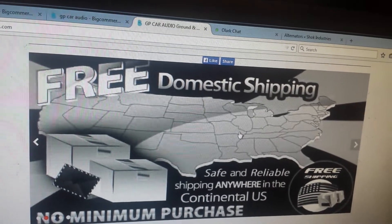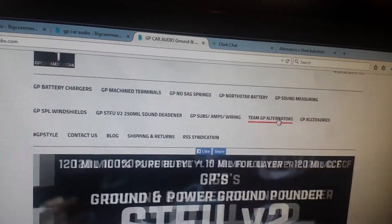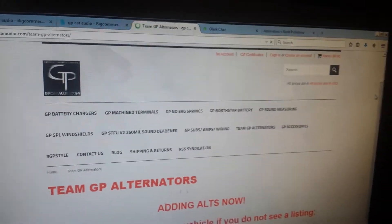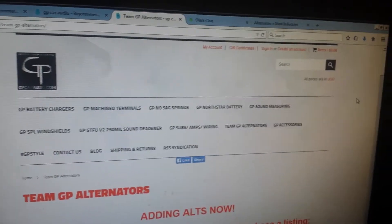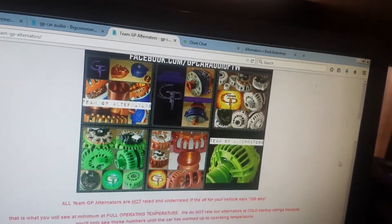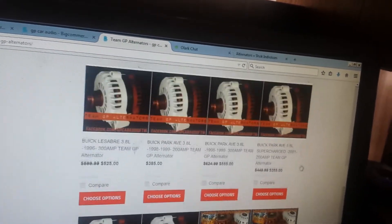Free shipping. Be sure to check out our team GP alternator selection — they were just approved for Ultra 4 off-road racing for proven reliability and power. We have a huge selection of alternators.